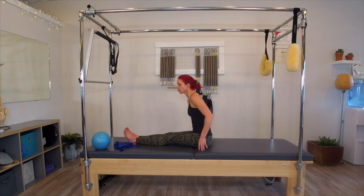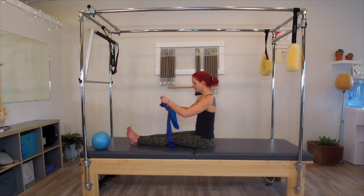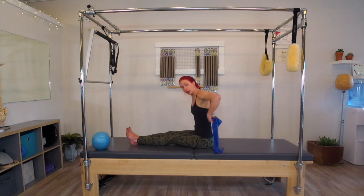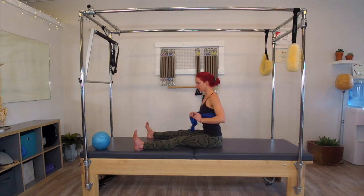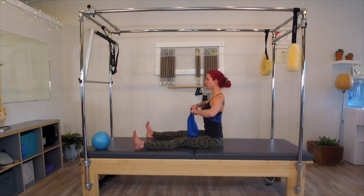We're going to come to a seated position here. We're going to grab our band. Band is going to go right behind the ribcage. I'm going to take my feet a little bit wider than my hips here. And then let's go ahead and cross our band, so it's kind of wrapping around our waist. My elbows are nice and wide, my wrists are strong, and my knuckles are kind of facing in towards each other.